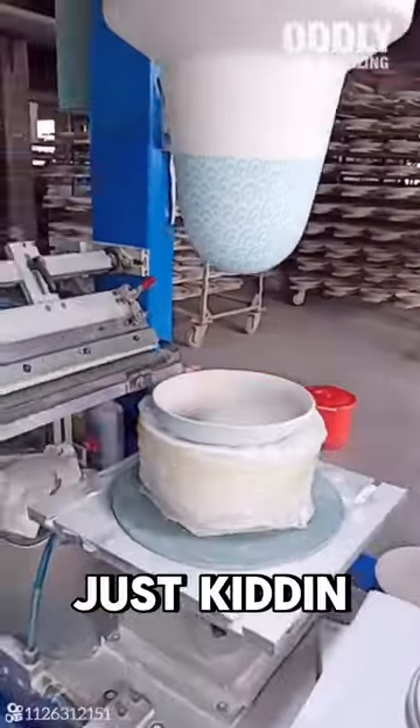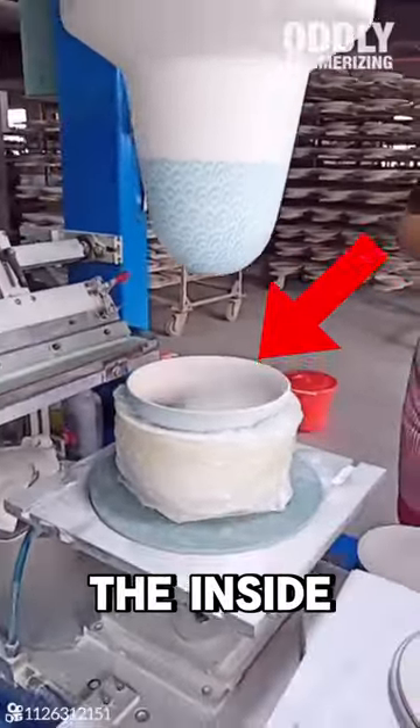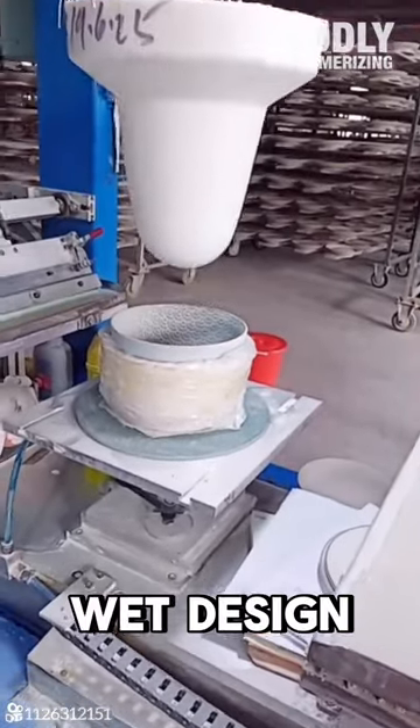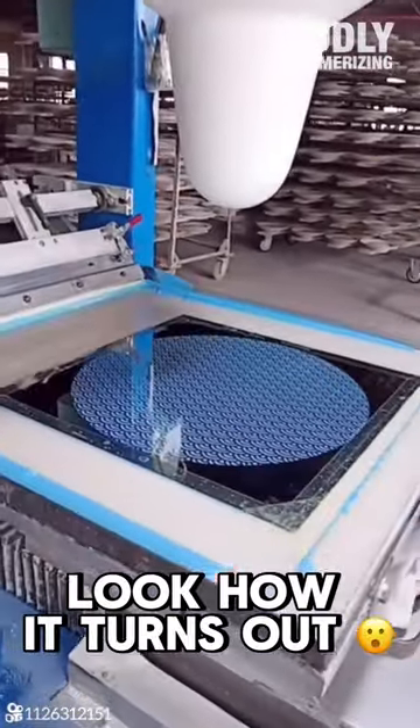What's happening to the marshmallow? Just kidding — this is how they design the inside of bowls. The marshmallow-looking thing is used to apply the wet design to the bowl. Look how it turns out.